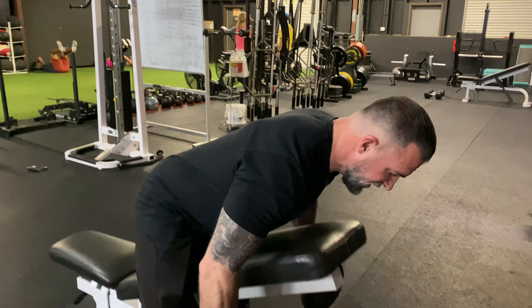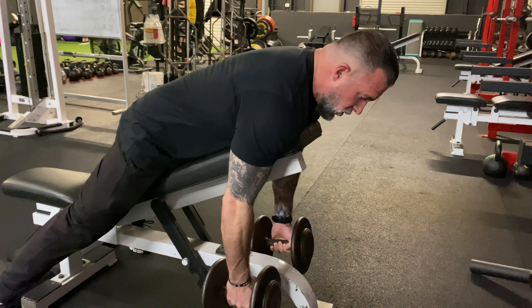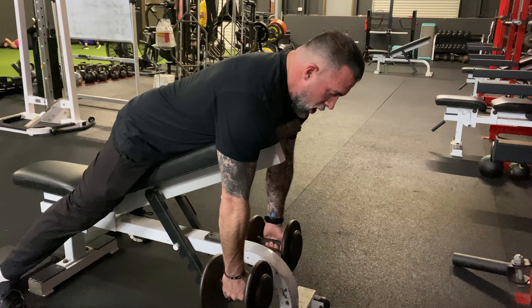This is your chest-supported alternating dumbbell row. You're going to lay face down on the incline bench. Make sure that your butt's not up in the air. We want our hips flat to the bench, arms nice and long.